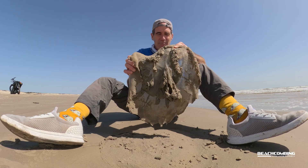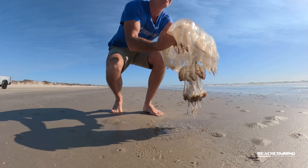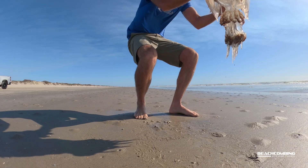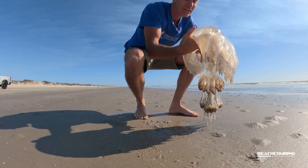Now why would they be called mushroom cap jelly? Well, they look like a mushroom. These things are round in shape. They have the oral arms coming off of it, and so if you could look at it standing up or if it's in the water, it would look like a mushroom.